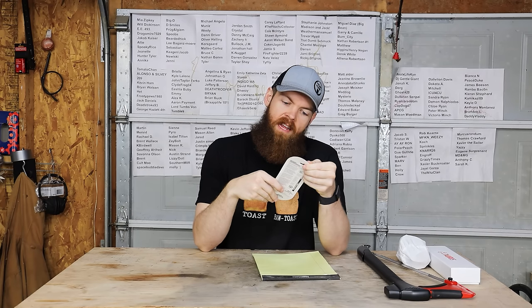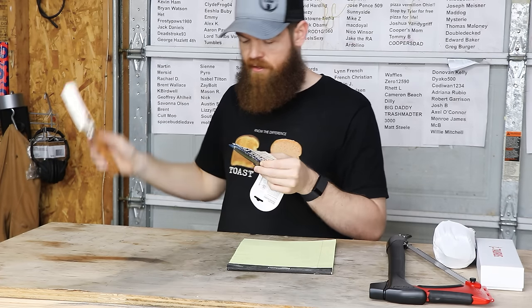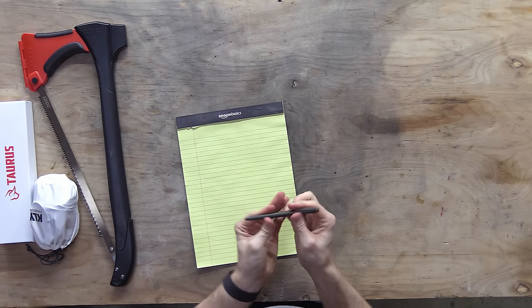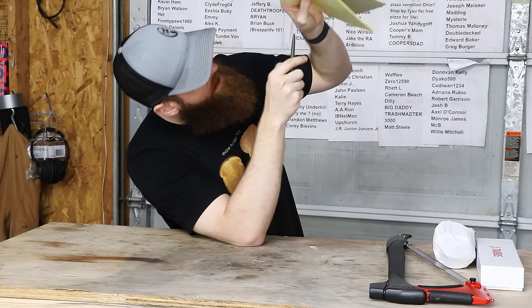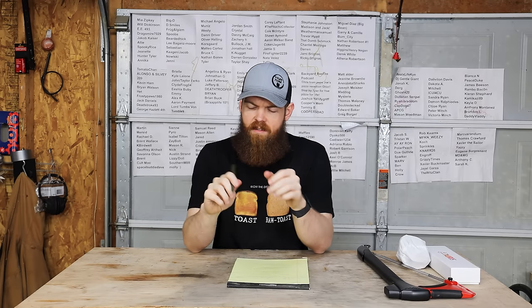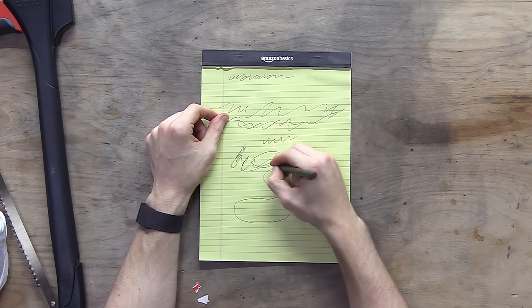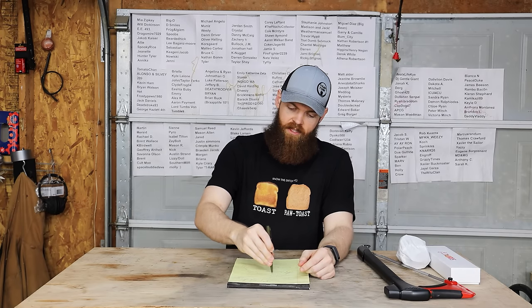The Fisher Space Pen - it writes upside down, at any angle, extreme temperatures, underwater, three times longer life than the average pen. I've seen videos on these before - I think you gotta have special paper to write underwater. It's a clickable pen. Does it write upside down? It does. I also think any pen can write upside down. It feels kind of cheap and doesn't really feel any different than just a regular pen. I'll just assume it'll do the stuff it says it's gonna do.